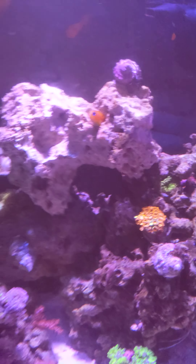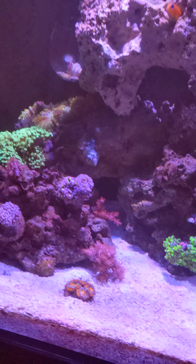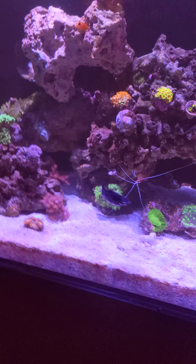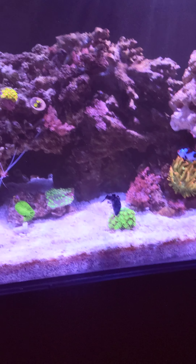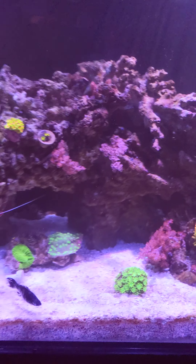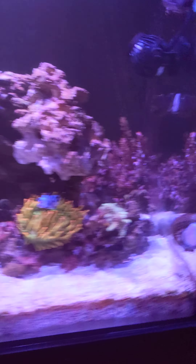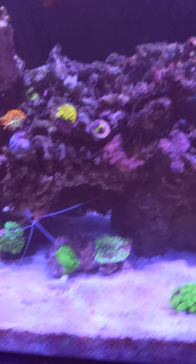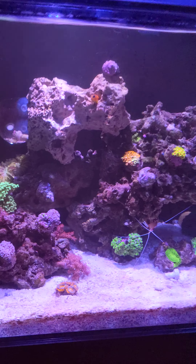Clowns, a skunk cleaner shrimp, and a Midas blenny — really love that guy. The only thing I need to get rid of is that molly. She's been attacking the clown and just beating the absolute crap out of him, and I can't catch her. I need a bigger net or one of those tank buster bubble traps, but that's like fifty dollars and I'm not sure I want to spend that on a fish trap.